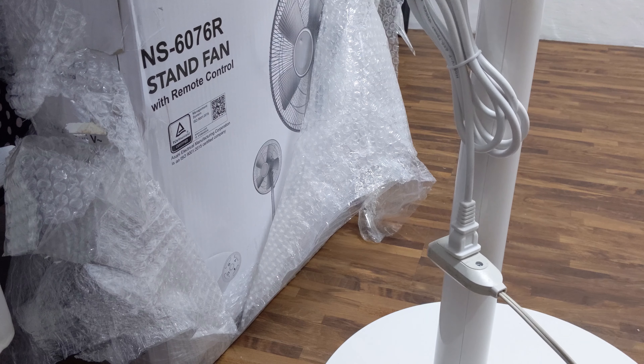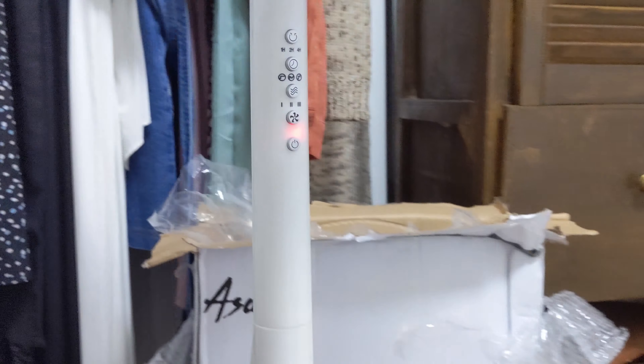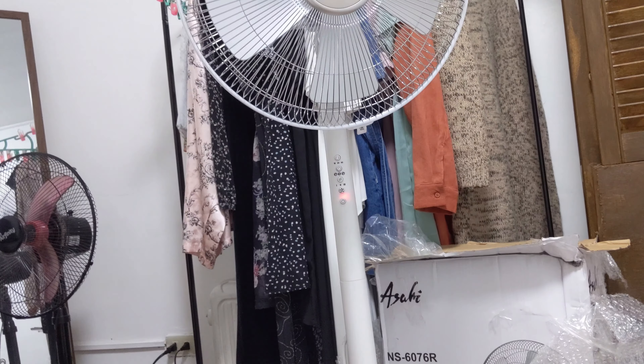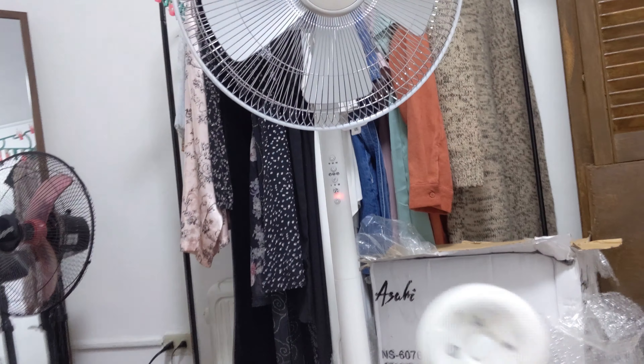Now we're here for the grand reveal — let's see if it's working or not. There's a sound — that means it's working! The fan has a power button, wind speed, wind type, timer, and a rotating function. Let's try it out. Turn it on first.